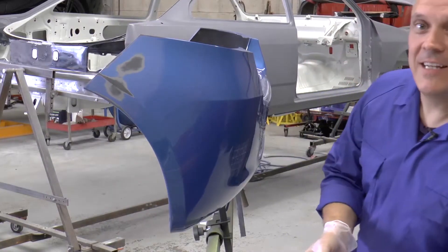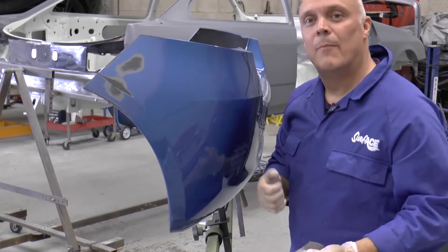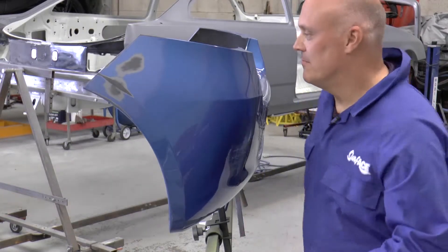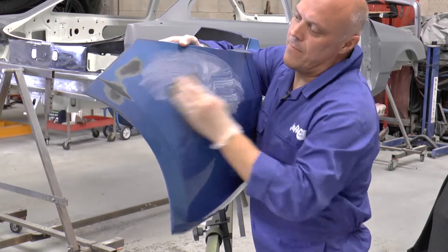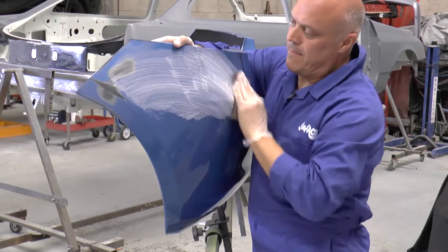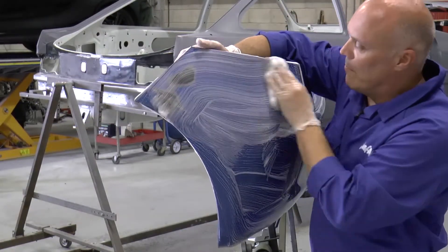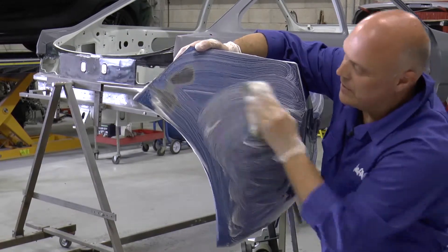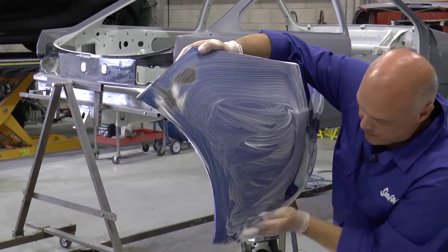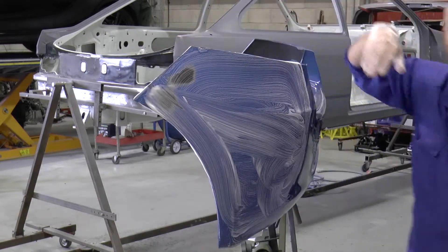M&M is ideal for localised repairs and plastic preparation prior to painting. M&M will provide a uniform matte finish to all surface areas treated, and at the end of the matting or flatting process we simply wipe down with a damp cloth or sponge.